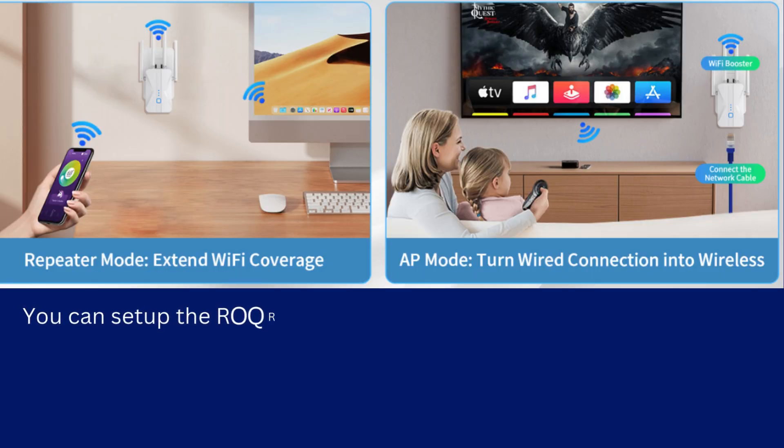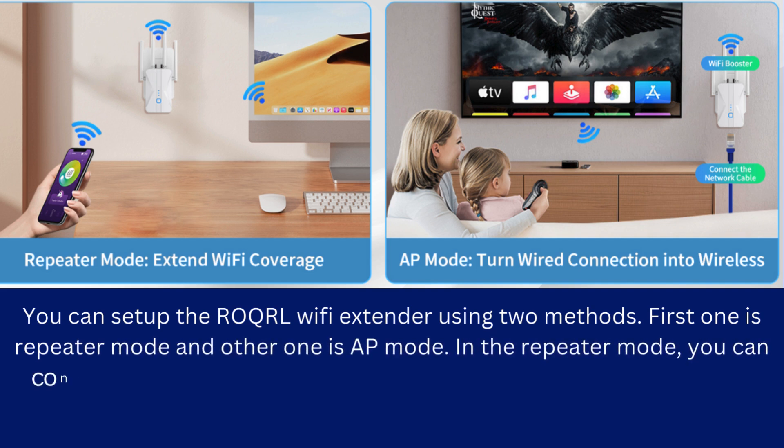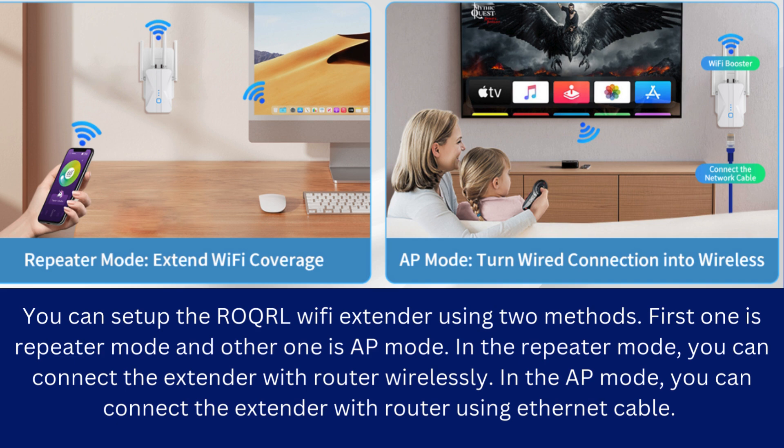You can set up the ROQRL Wi-Fi extender using two methods. The first one is repeater mode and the other one is AP mode. In repeater mode, you can connect the extender with the router wirelessly. In AP mode, you can connect the extender with the router using an Ethernet cable.